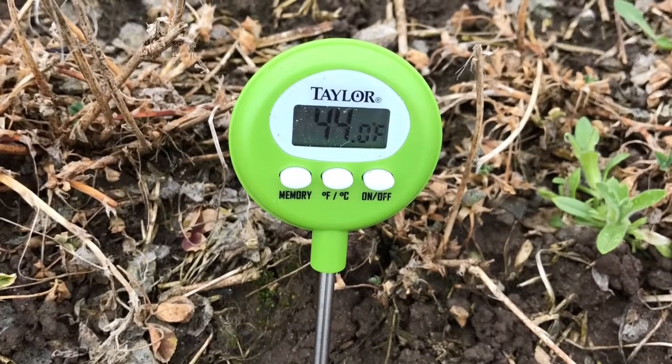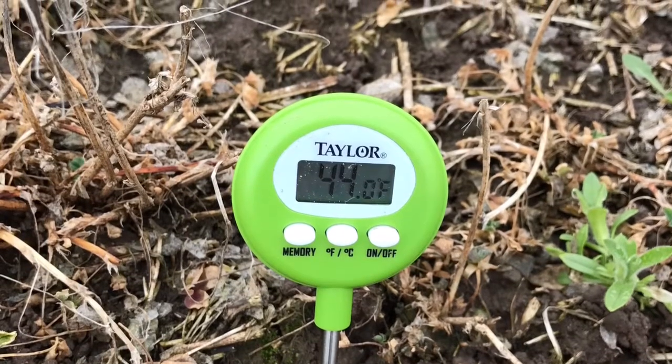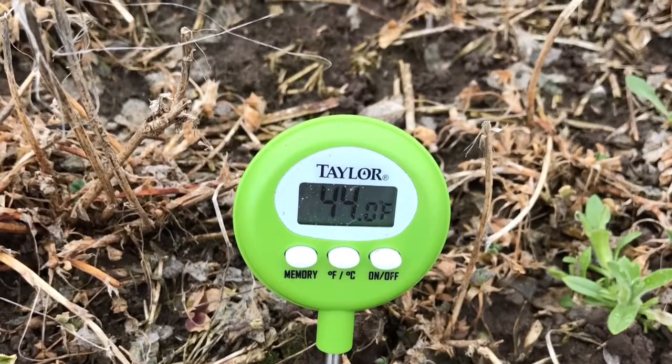Soil temperature out here today is at 44 degrees. The best case scenario right now could just use some warmer weather and a little bit of sunshine.